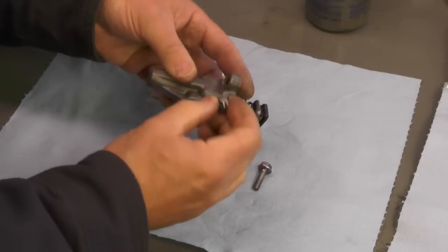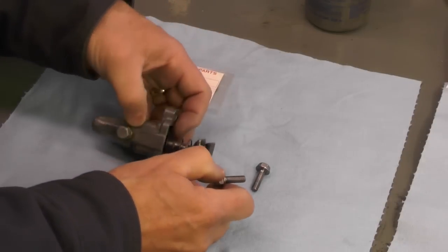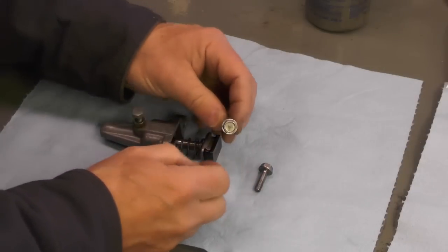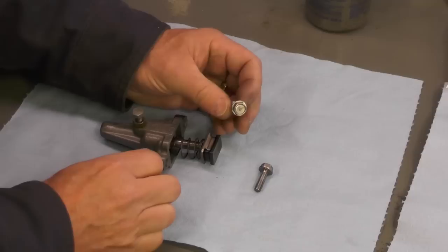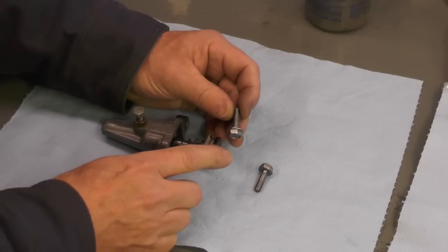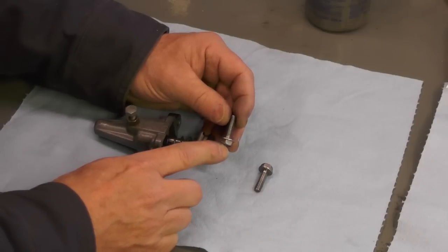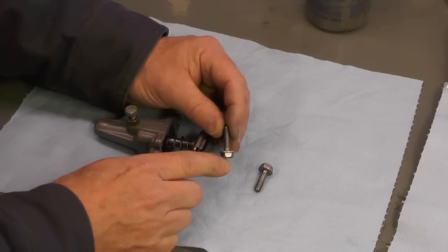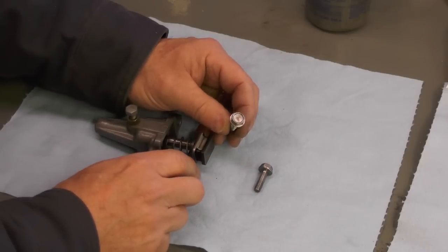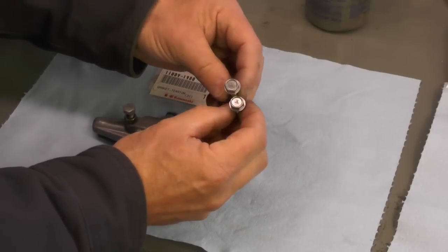Then obviously you have the two screws or bolts that go through like that. These bolts are not new — these are the originals. I just simply wire wheeled them. One note on wire wheels: I use a brass wire wheel for almost all of this kind of work. In fact, I don't even have a steel wire wheel mounted on my grinder because I just don't care to use it. I prefer brass.